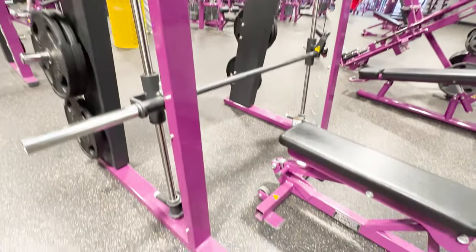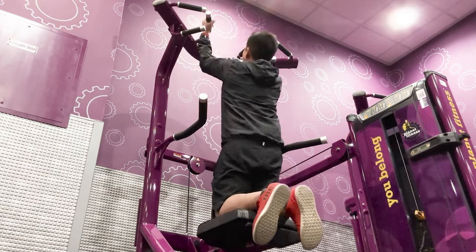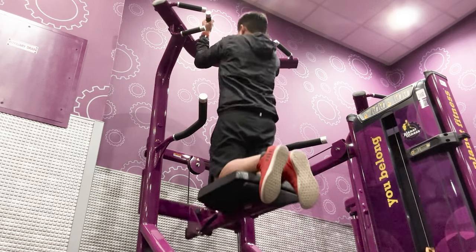So that's how you use the Smith Machine. If you want to see how you can perform more exercises at Planet Fitness, check out the playlist in the top right corner. Thanks for watching and keep working hard!